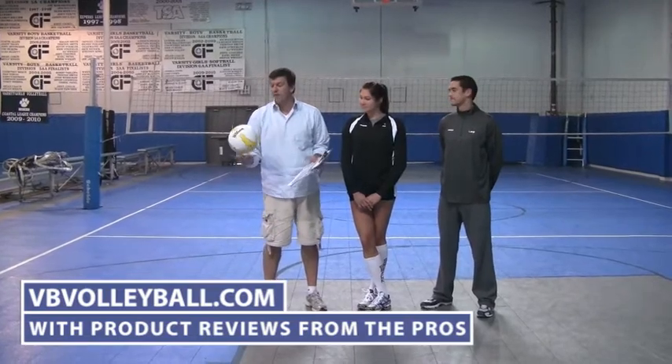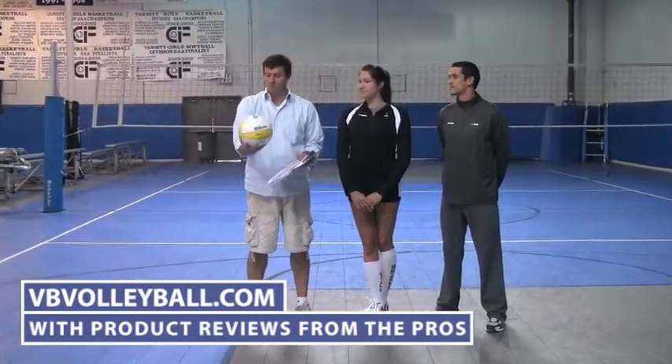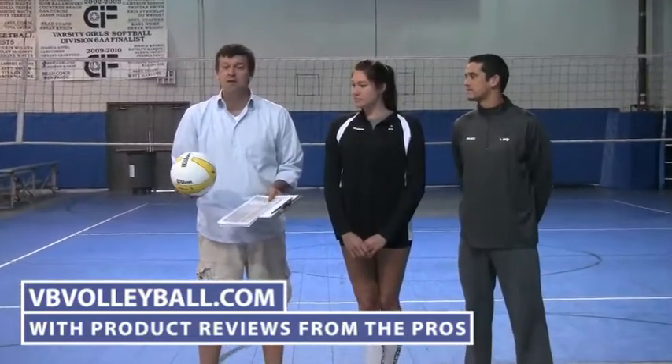Hi, welcome to avpvolleyballs.com, indoorvolleyballs.com, and dbvolleyball.com. We're here about to review the Wilson AVP Volleyball. This is the standard volleyball for the AVP Tour and has been rated the best volleyball for beach volleyball for a number of years now.